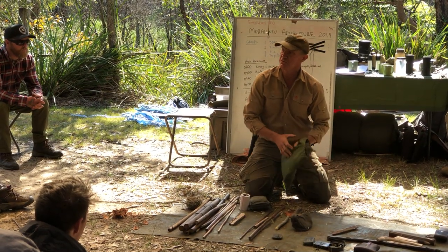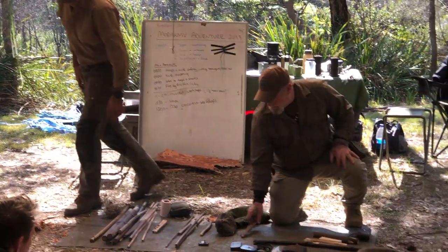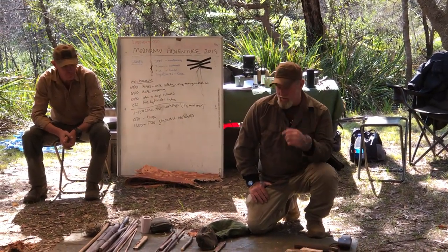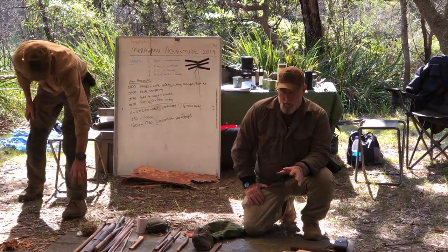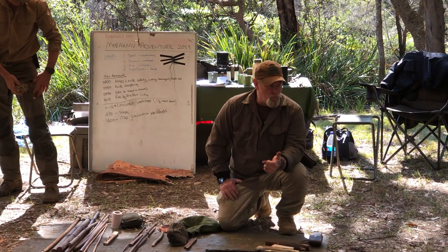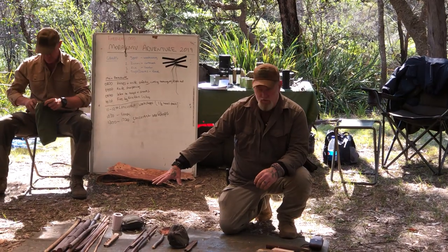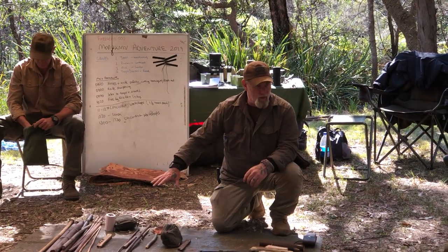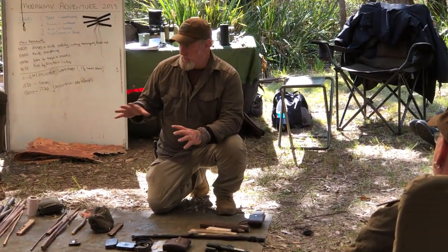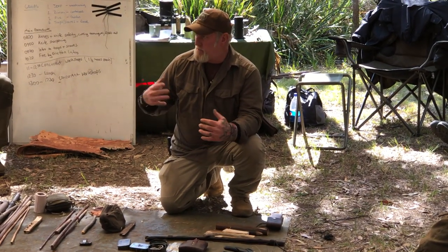We're now going to go on to the first friction fire method, which is bow drill. Like Gordon said, the bow drill fire is pretty much a North American technique. The reason it's important in North America is because we have high humidity and very dense wood — even our soft woods are fairly hard. Harder than the things that you would use for a hand drill fire. A hand drill fire is very applicable in this area because it's dry. Right now it's not really humid out here — it's breezy and it's dry. This stuff's going to go right up, it's easy to do.